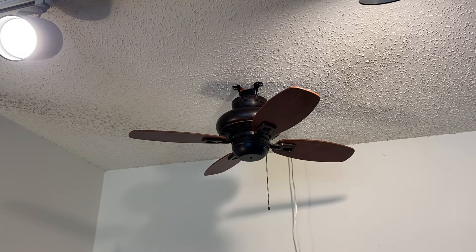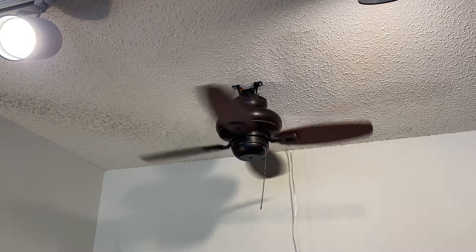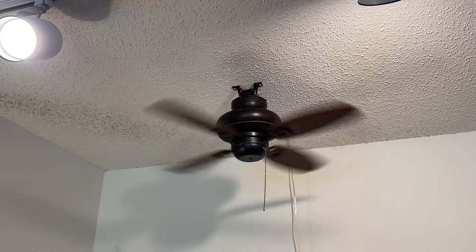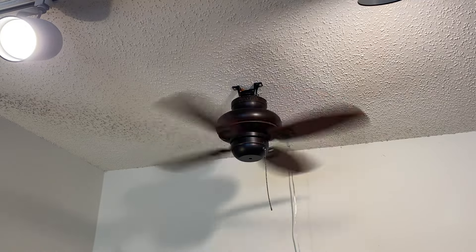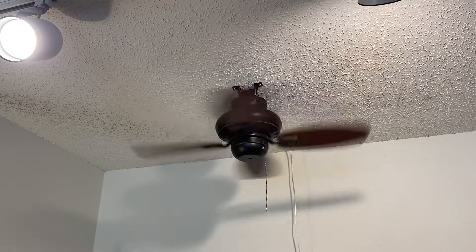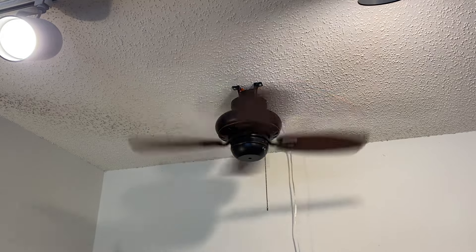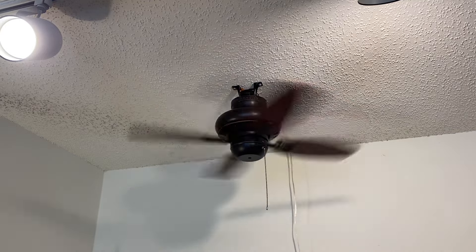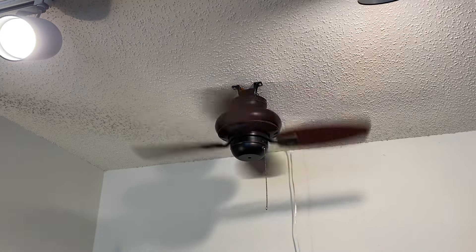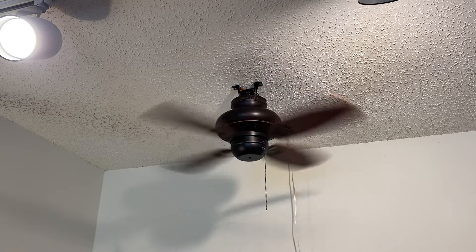We're going to go ahead and start this fan up on low and see what it does. I picked this fan up locally at my local ReStore for $10. It came as you see here, but it was missing the down rod and the bowl for the light, so I decided to take the light kit completely off, as I don't really care for bowl light kits anyway. The main reason I picked this one up is because there's an install of these at a Mexican restaurant I go to regularly, and I always thought they were cute little fans, even back when I first saw them in the mid-2010s. They were definitely a unique offering that Lowe's had.